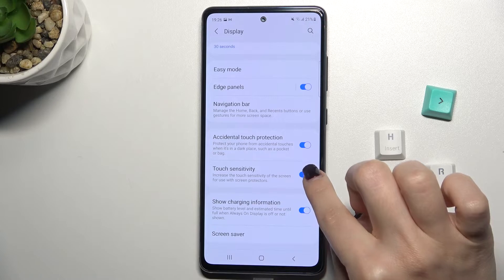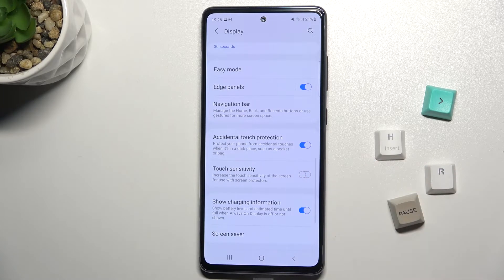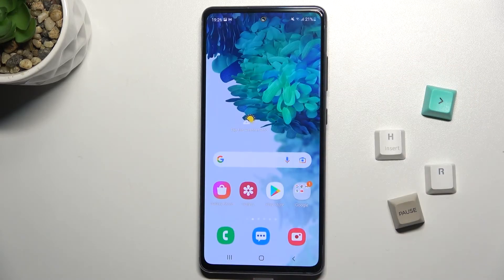To turn off touch sensitivity, just tap the switcher again. And that's it. If you found this video helpful, leave a like, comment, and subscribe to our channel.